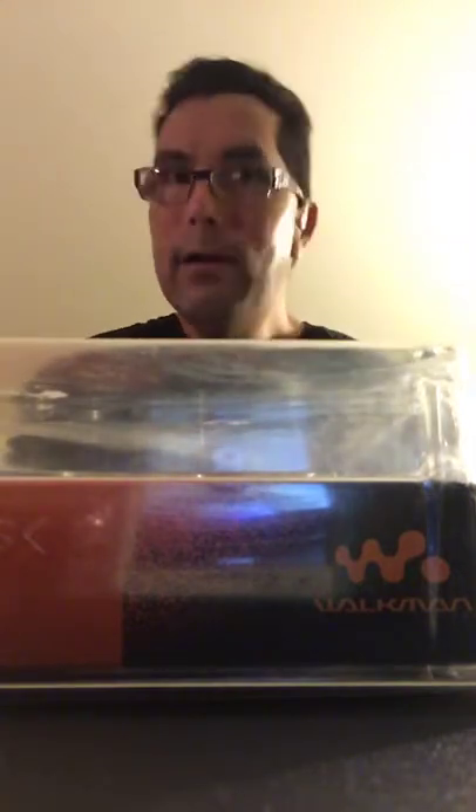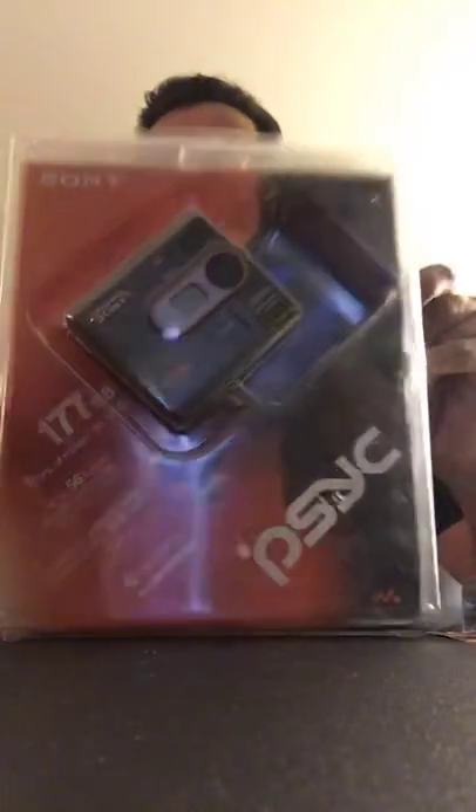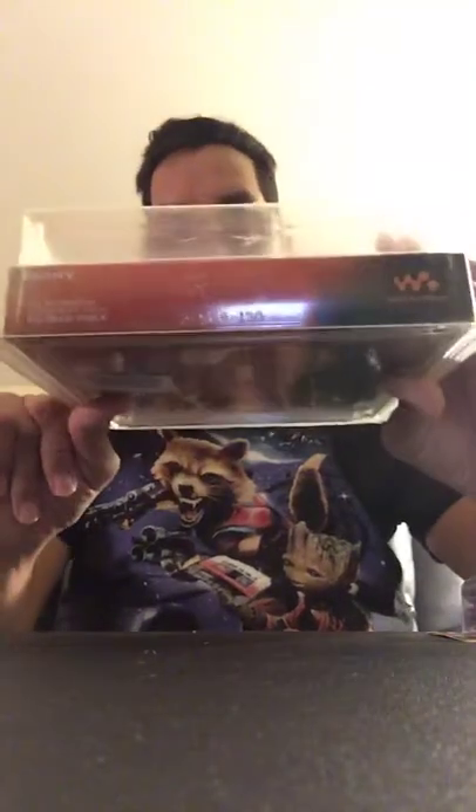Hi everybody, it's me Daniel. I'm back again with something really cool that I bought a few days ago. I got myself what I used to have — a Sony disc player. I used to have this years ago. This thing is in its original package, not even open, and it's been in its original package since the day it was manufactured.